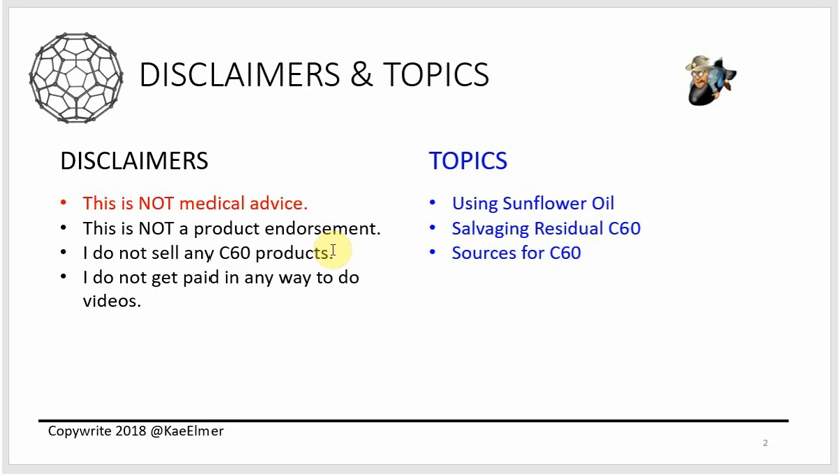The topics of this video are: using sunflower oil — I'm working through the list of different oils to see what happens and if it works for me. My most recent batch was using sunflower oil. Also, I've been trying to perfect the art of salvaging the residual C60 left over when you make C60 oil, because it's so expensive. And let's talk about sources for C60 powder.